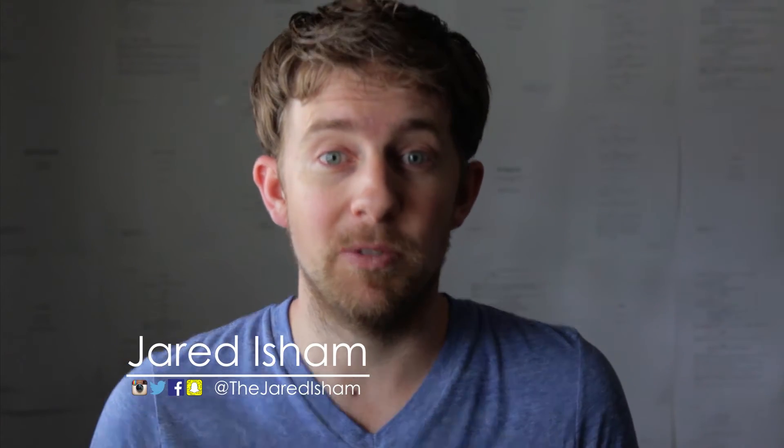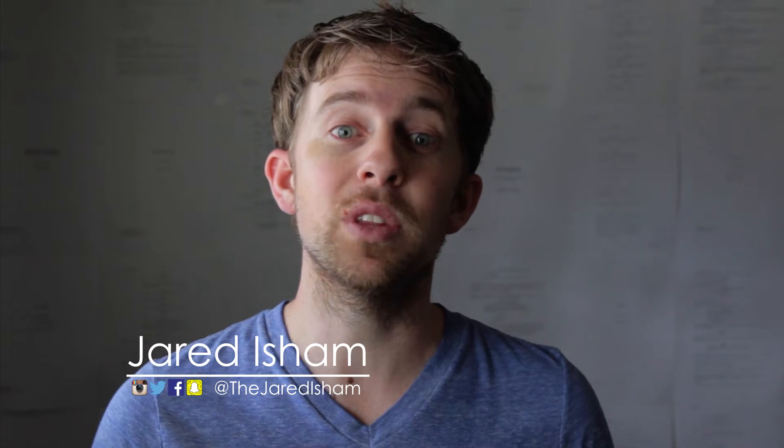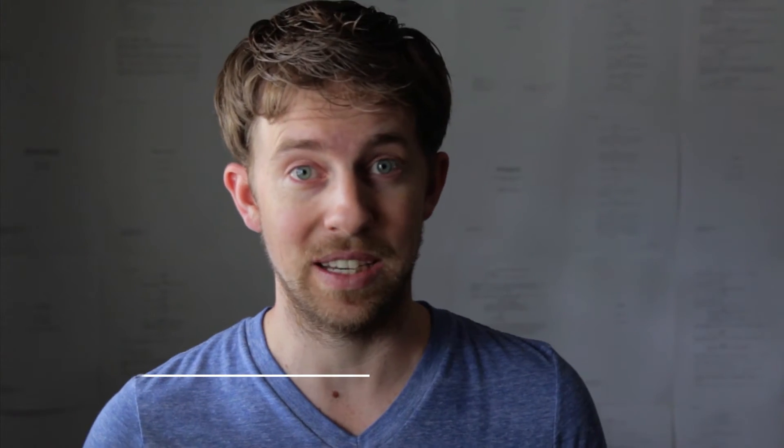I've been using this lens for about four months now and I do really like it. Let's set the record straight now. The equipment you have doesn't make you a better filmmaker. The equipment you have only enables you in your storytelling.